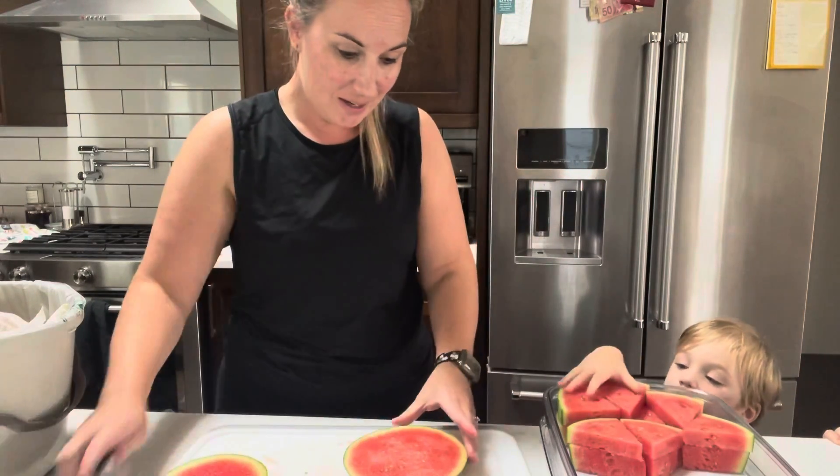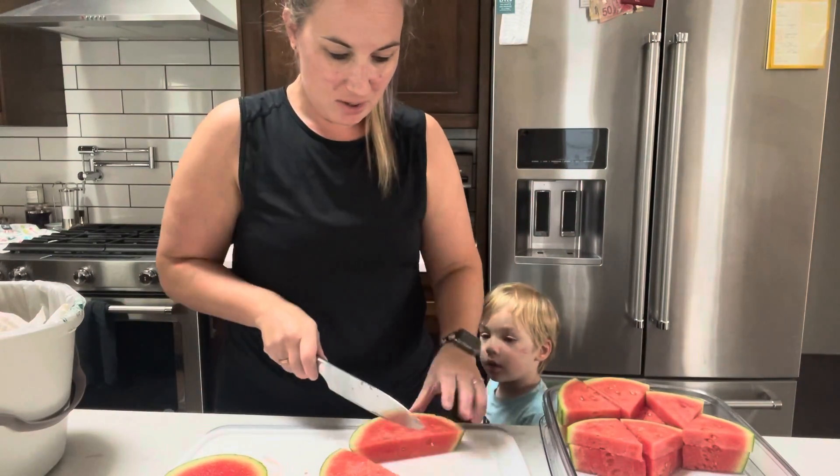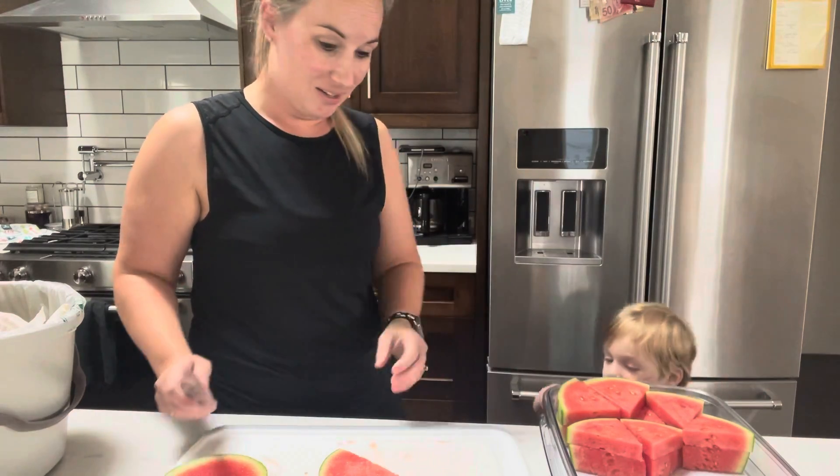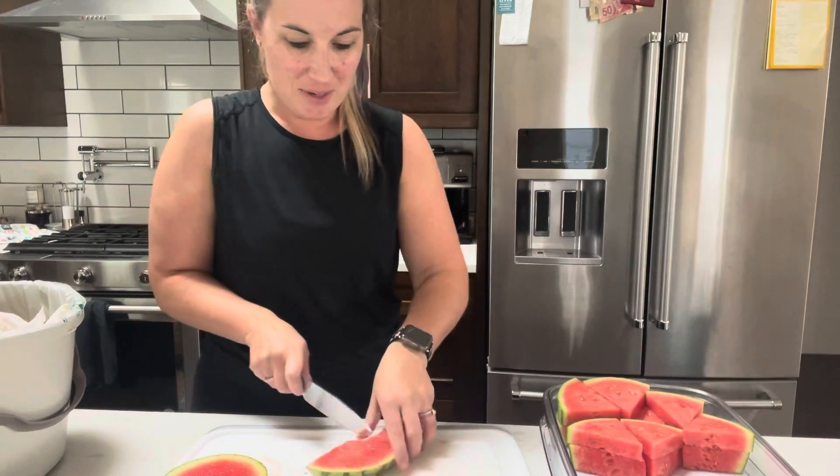You want a whole big piece? How about that big? That big? Oh my goodness. Back outside please.